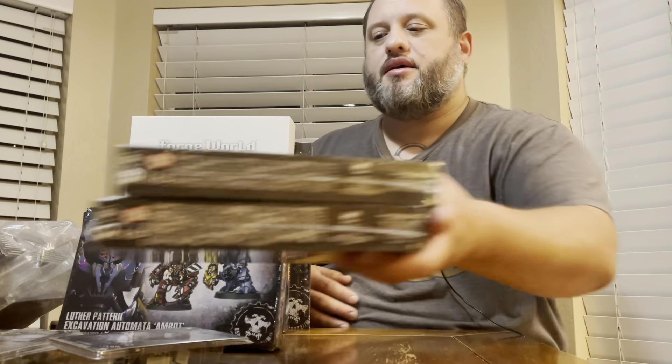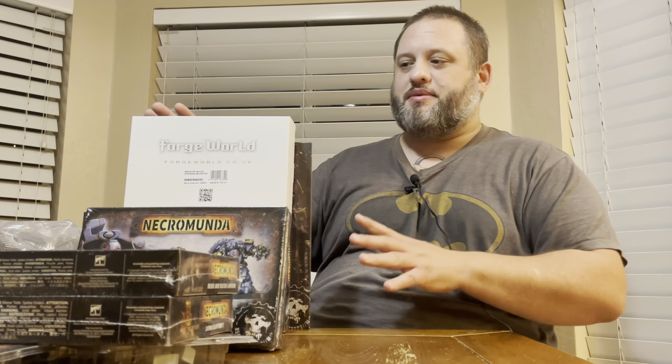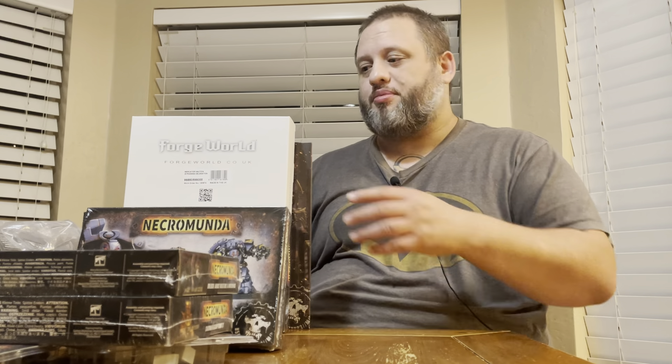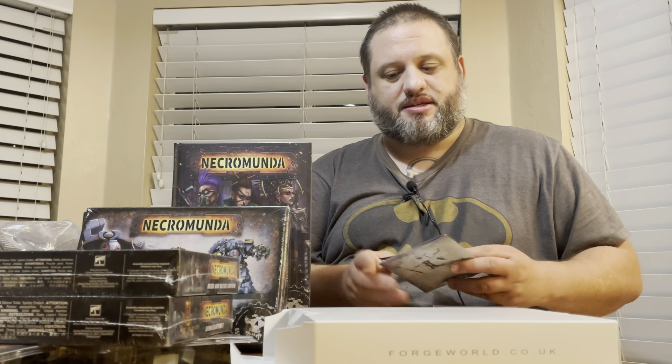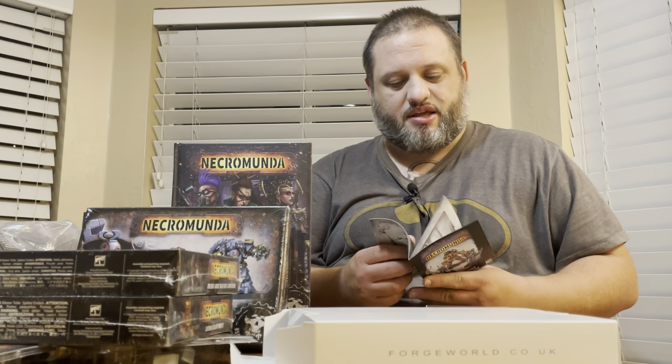Hey everyone, welcome to another episode of Table Talk. I'm your host Jake Combs, and tonight we have a huge unboxing for Necromunda. Most of these items we picked up on our own, with a couple sent to us by Games Workshop. As always, anyone who's watched the show long enough knows we regularly get things from Games Workshop and other vendors — the only stipulation is that we will review it, but it does not guarantee our opinions. Those remain ours and ours alone.